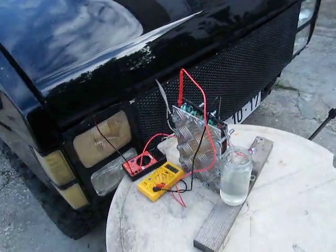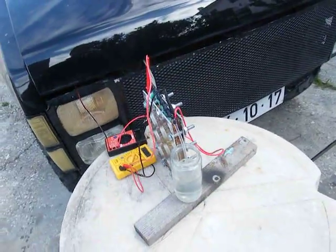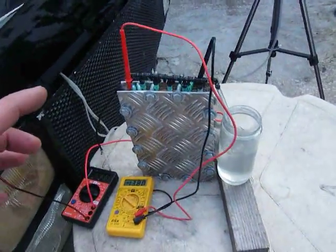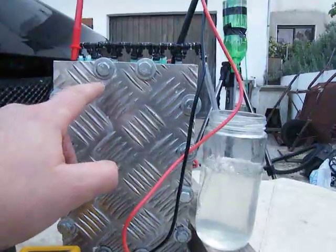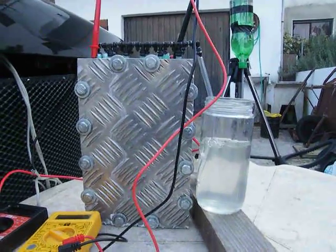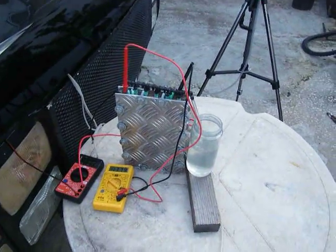Hi guys! First of all, I want to thank SMAC because the idea to build this cell came from SMAC Design. Using the Bob Boyes protocol, he built the cell with no holes on the bottom — there's no holes on the bottom and he has a refill tube that refills each cell individually. After seeing what he did, I liked it a lot and I built the cell just like that. I replicated his cell and it works pretty good.